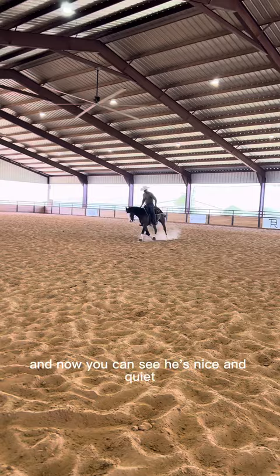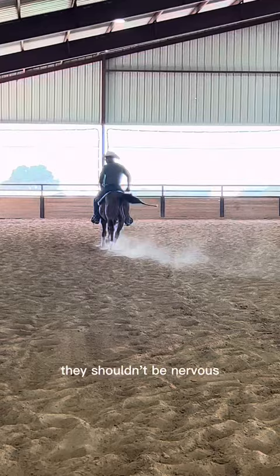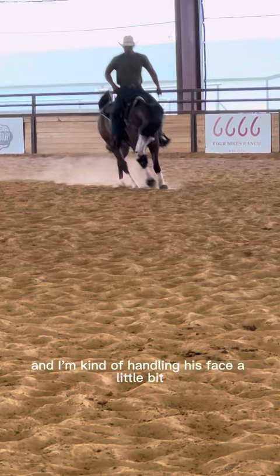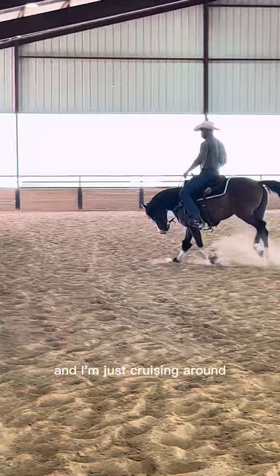Now you can see he's nice and quiet. I want to make sure these two-year-olds are always quiet no matter what. Throughout the training process, they shouldn't be nervous — if they are, you need to back up. Now I'm loping off on the right lead, doing the same thing. I'm steering him and handling his face a little bit, just kind of not making a big deal out of it. He loves to have his head down and I'm just cruising around — watch, something funky happens with my two-year-old.